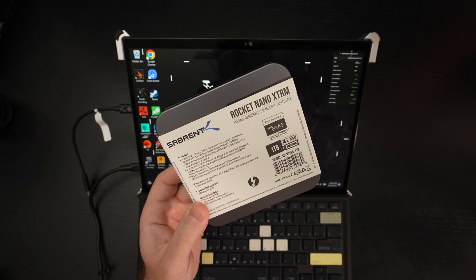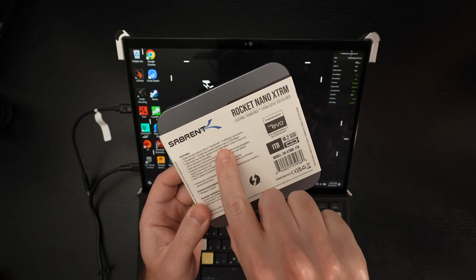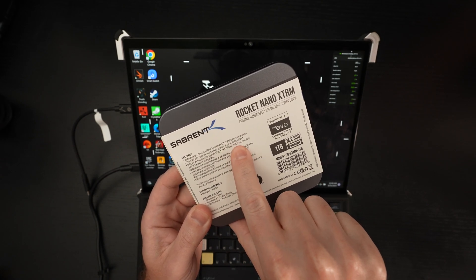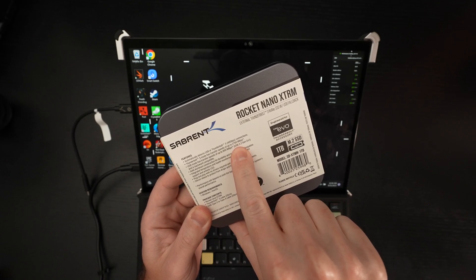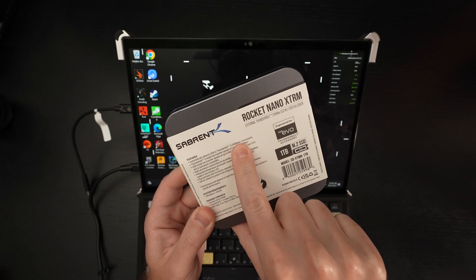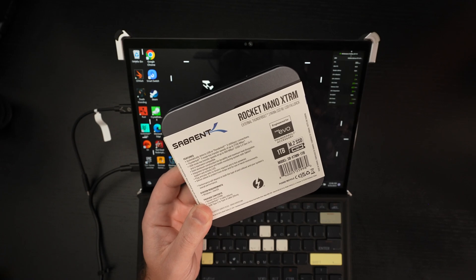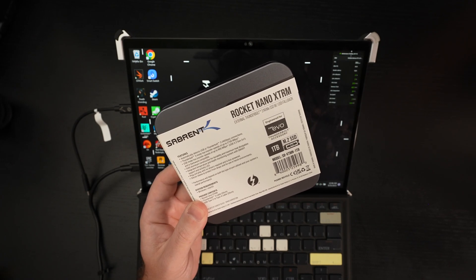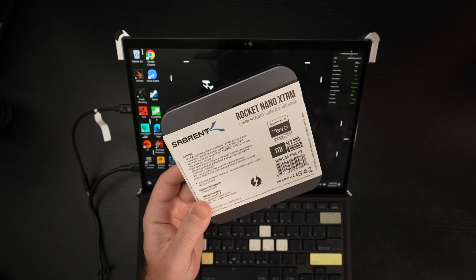1TB at $170. Sabrent is telling you that Thunderbolt 3 speeds are roughly 2,700 megabytes per second, but you've got to have that 40 gigabit per second connection to leverage that. If you're using a traditional USB connection, then you're looking at 900 megs.